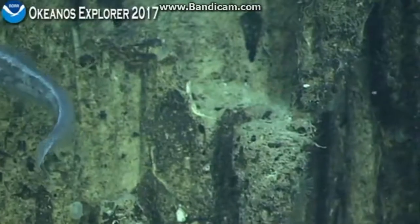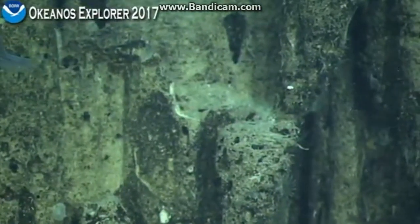There's a live cup coral for you. Yeah, in the background there.